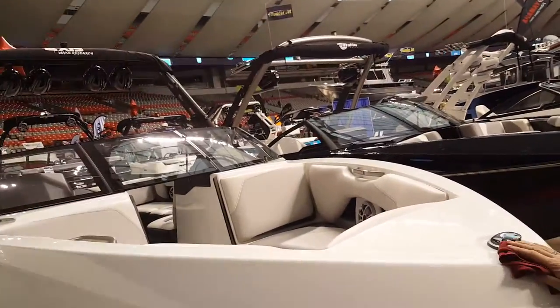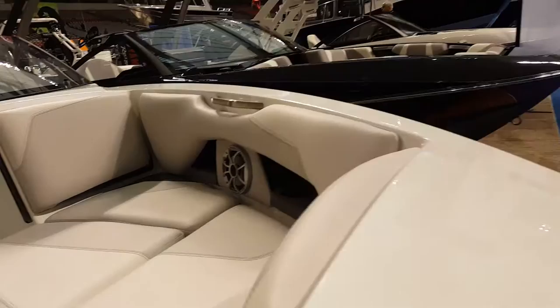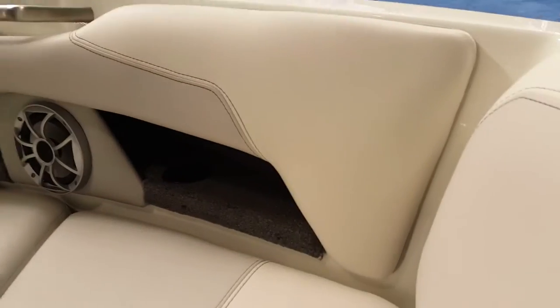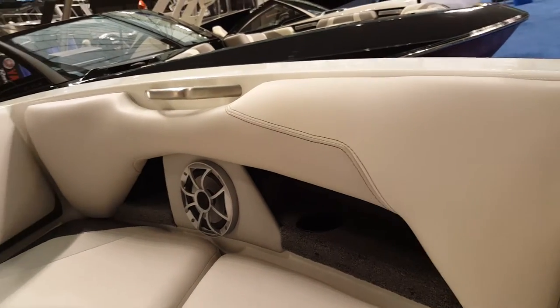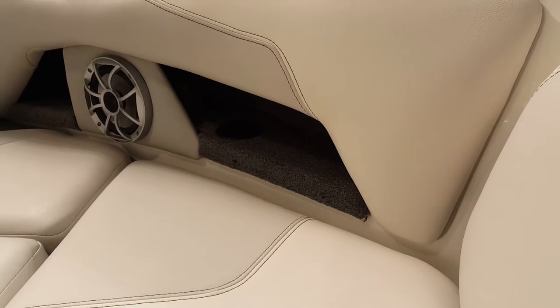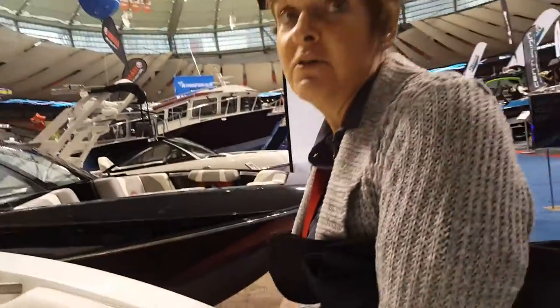I like the design they have here — the hand-stitched upholstery is incredible. That's hand-stitched; some human being sat down and put this together. They're handmade. The whole boat is made at Malibu now — Malibu does everything in-house, no more outsourcing.